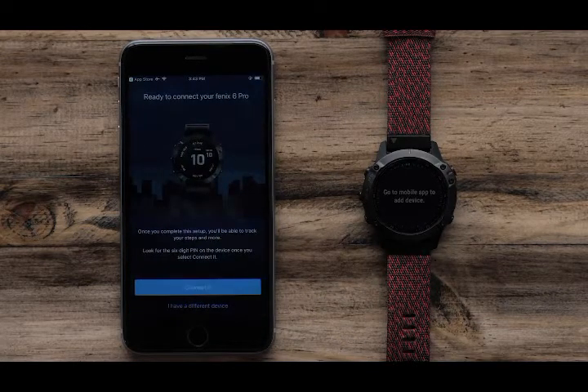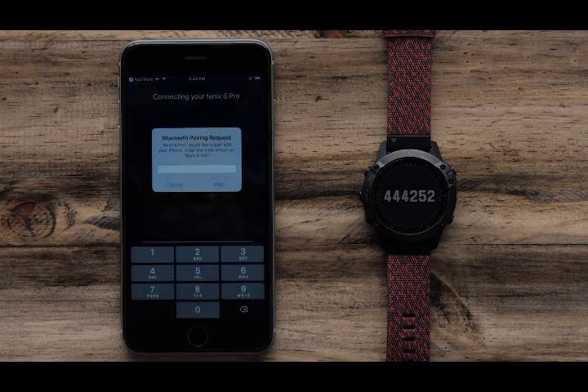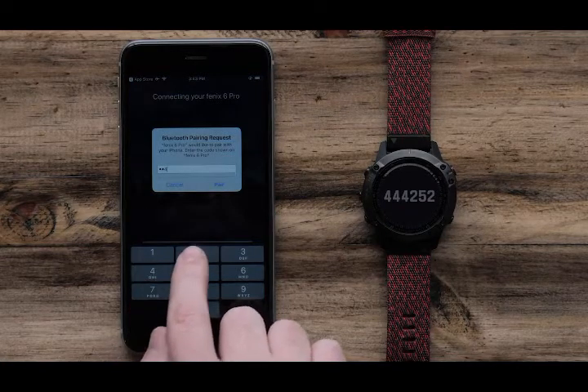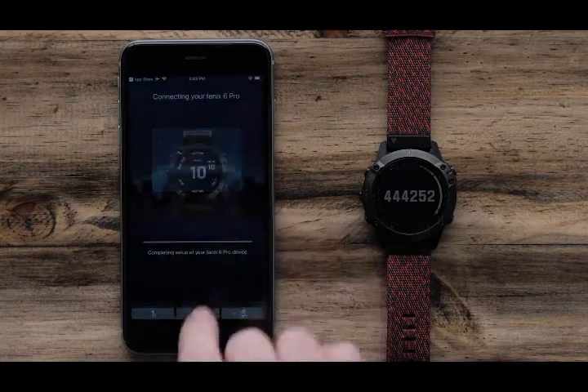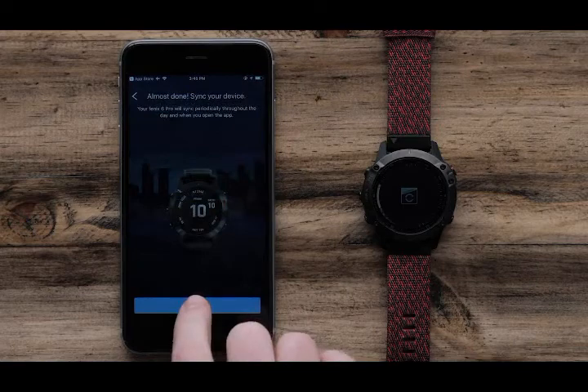When the app recognizes your watch, select Connected. Your watch will now display a six-digit code that you will need to enter on your Garmin Connect app. Then follow the on-screen prompts to set up your user preferences.